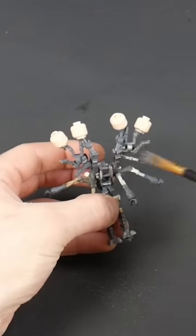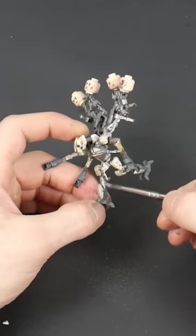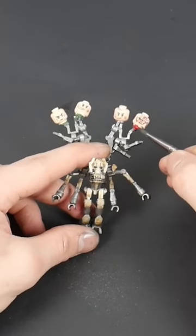Let me know in the comments down below and let me know what I should have done better on this custom. Make sure you hit that like button and subscribe, and I'll see you on the next one. Peace.